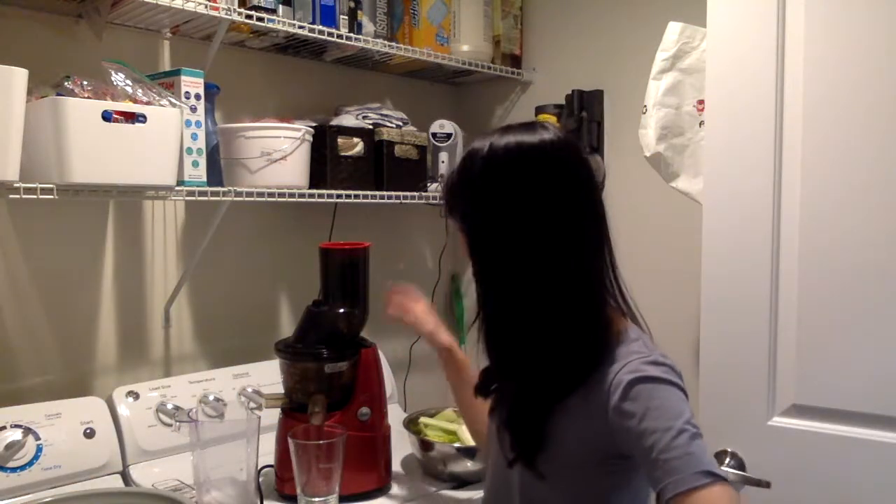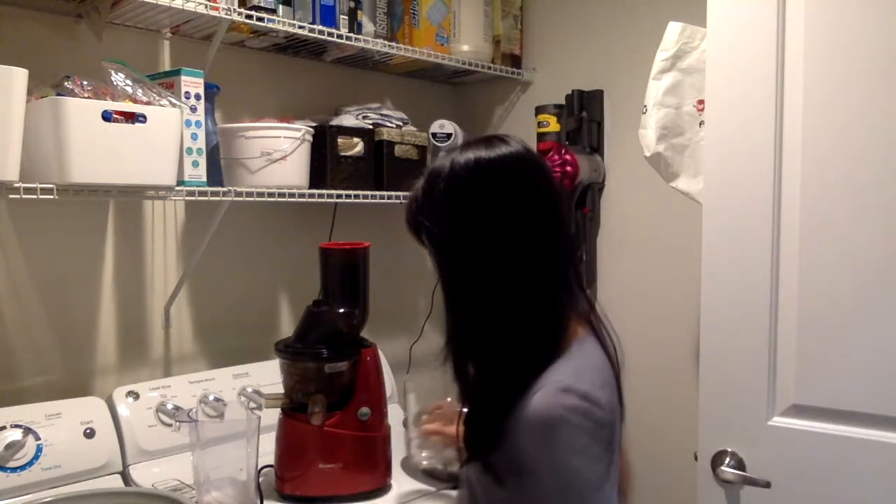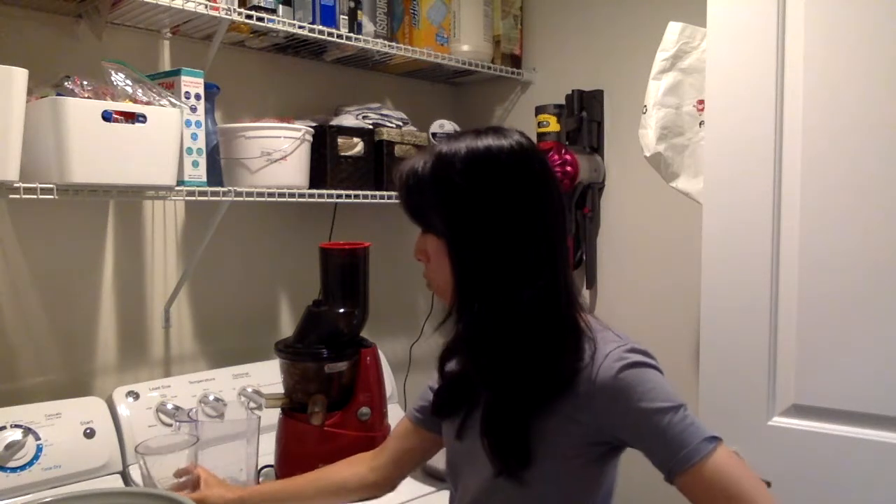Hi, how are you all? Thank you for joining me today. This is Jasmine Talk Show. Today I'm in this beautiful laundry room of ours, and I'm here to juice. I want to show you the juicer that I've been using probably for the past four to five years. This is a Kuvings — K-U-V-I-N-G-S.